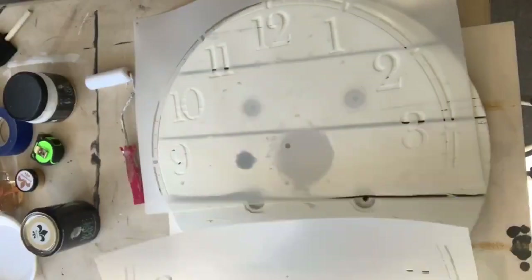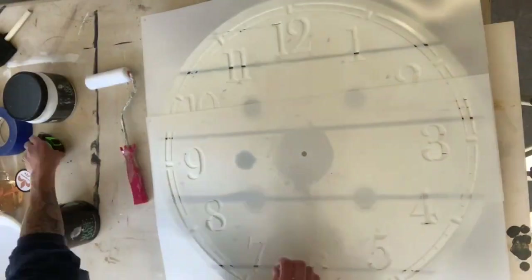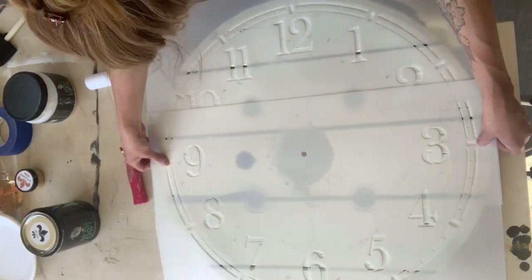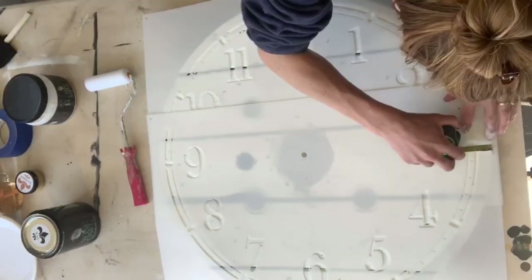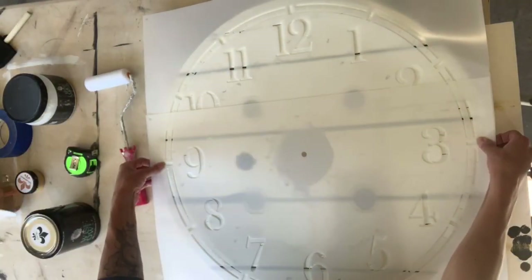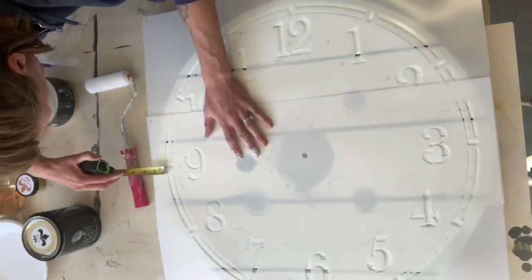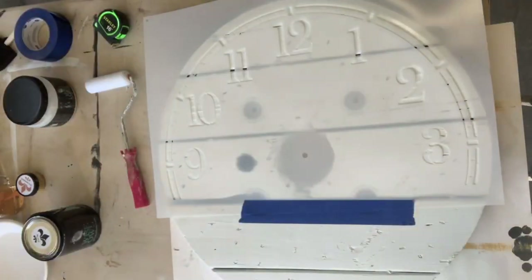Once that was dry, I got this stencil from Studio R12. It's their Coffee House Clock Face, and it's 24 inches in diameter and it comes in two pieces. I just laid the stencil down and measured to get the placement of where I wanted it. Then using some blue painter's tape, I taped down the top half of the stencil.